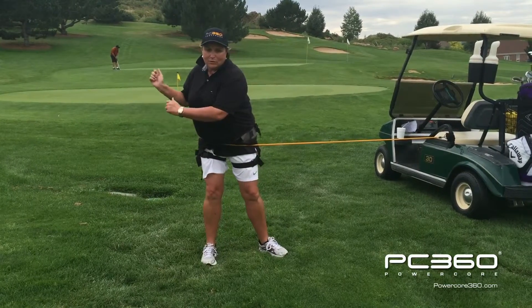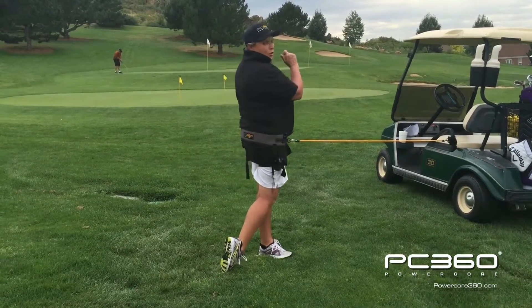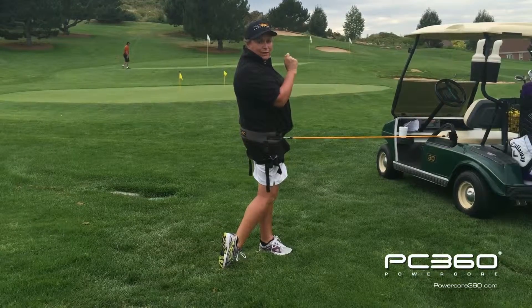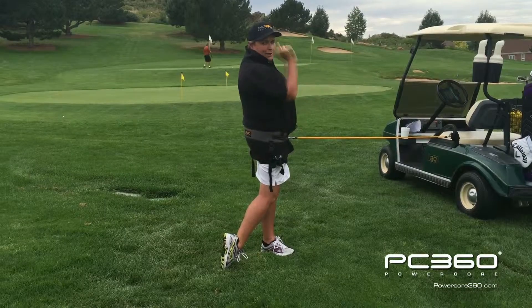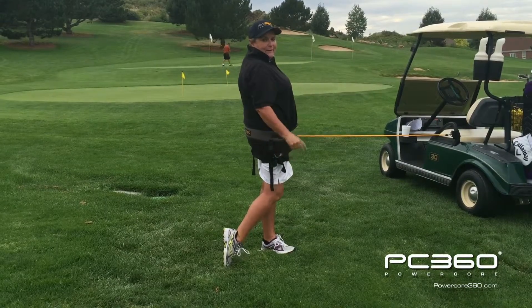So what I'd like you to do is take the swing, hold it for at least a count of three, and make sure you're nice and stable and that that dot on the right hip would be pointing right at the target, and then you'll be in a good position.